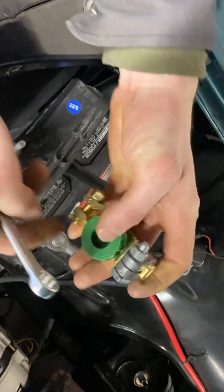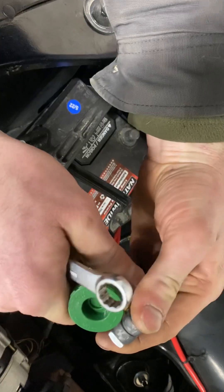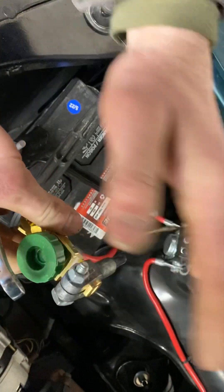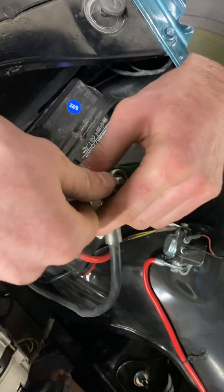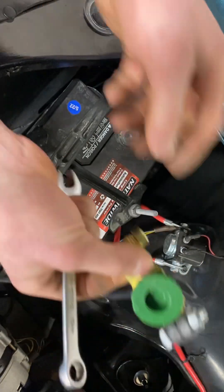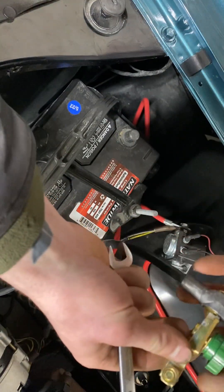That's your negative done. Do a quick little spin — it doesn't spin on there at all, so that's good. That's what we want to see. We want to make sure this side is tight so you don't have any loose connection or any of that bad stuff you don't want with electrical systems. Now we have that tightened on and this other side is loose right now.